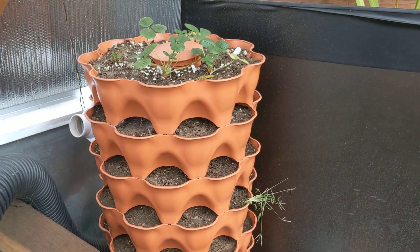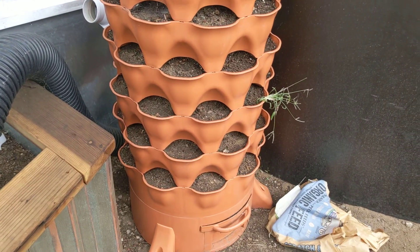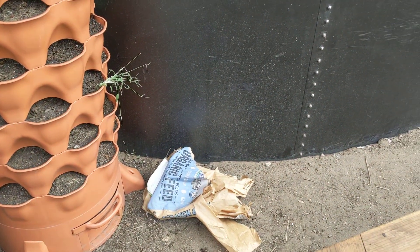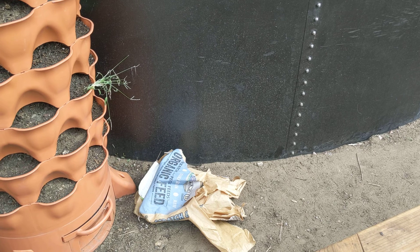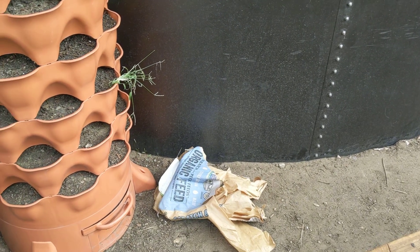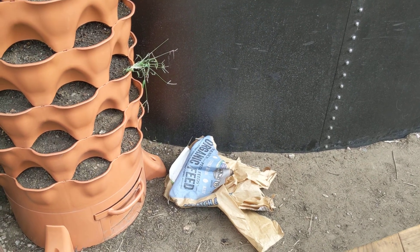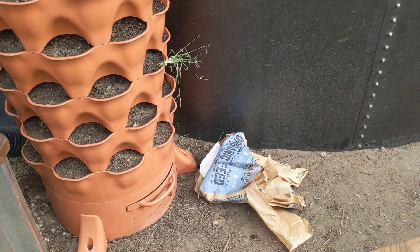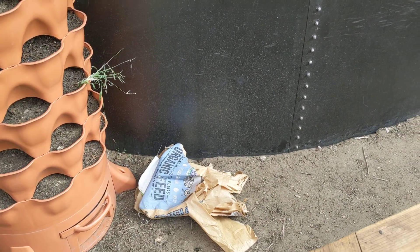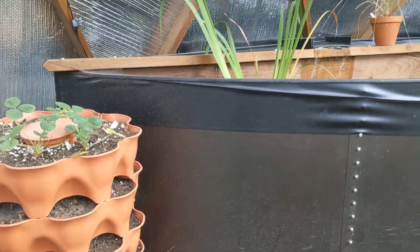This tower is pretty neat though — it has a vermicompost tower in the center. I've been harvesting castings out of there. This chicken feed bag here I use to add more bedding to the tower. Crickets do tend to live in there. Eventually I think I'm going to try and farm mealworms in here for chicken food in the winter.